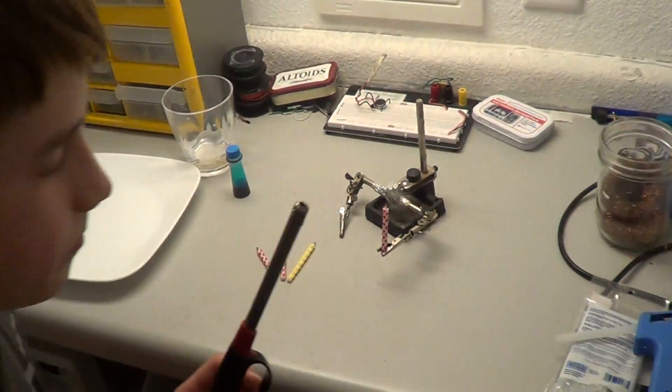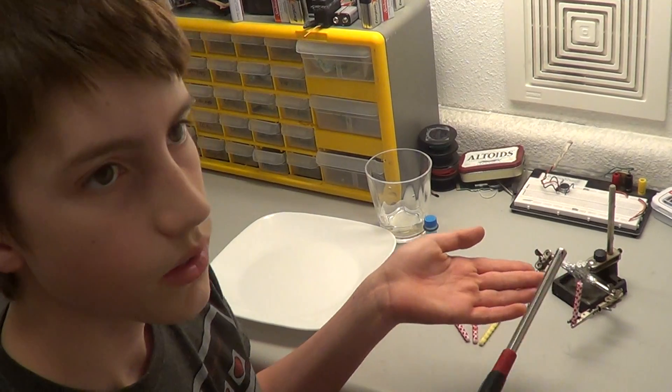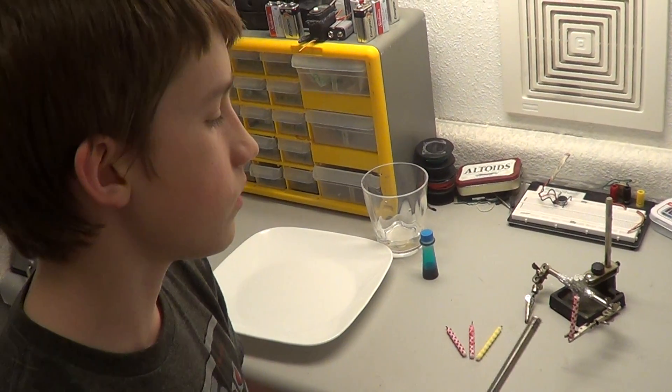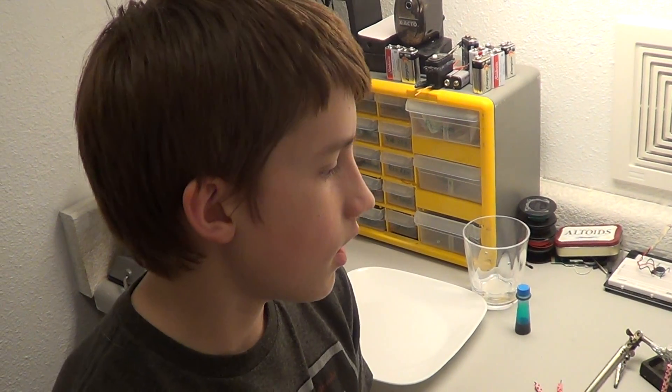Now, the reason why this happens is because candle wax, when it's lit, vaporizes and creates the flame. When you extinguish it, that smoke is very flammable, so you can light that and it will jump back to the wick. That's actually how those magic prank candles work that you put on a birthday cake — they keep reigniting because there's a little magnesium metal in there, and when you light it, it's still hot enough to ignite the smoke.